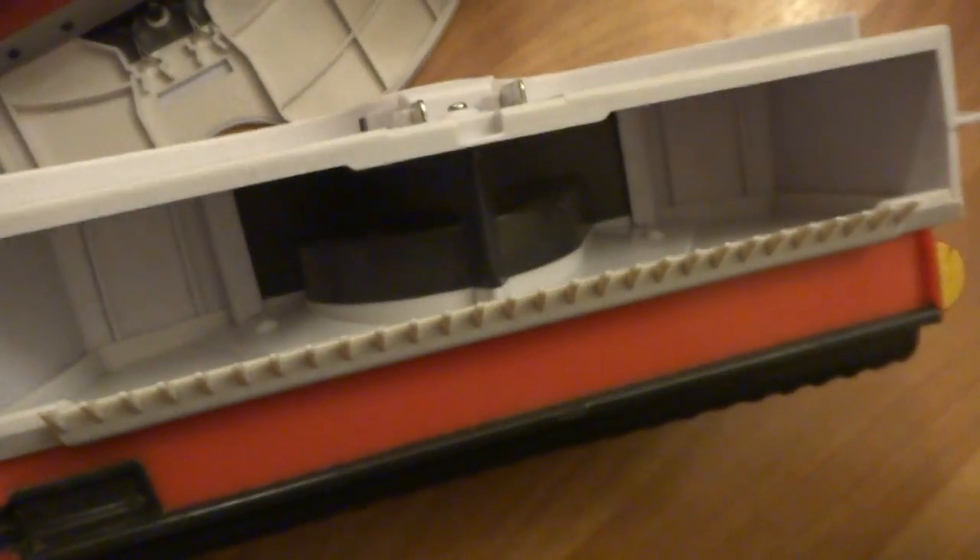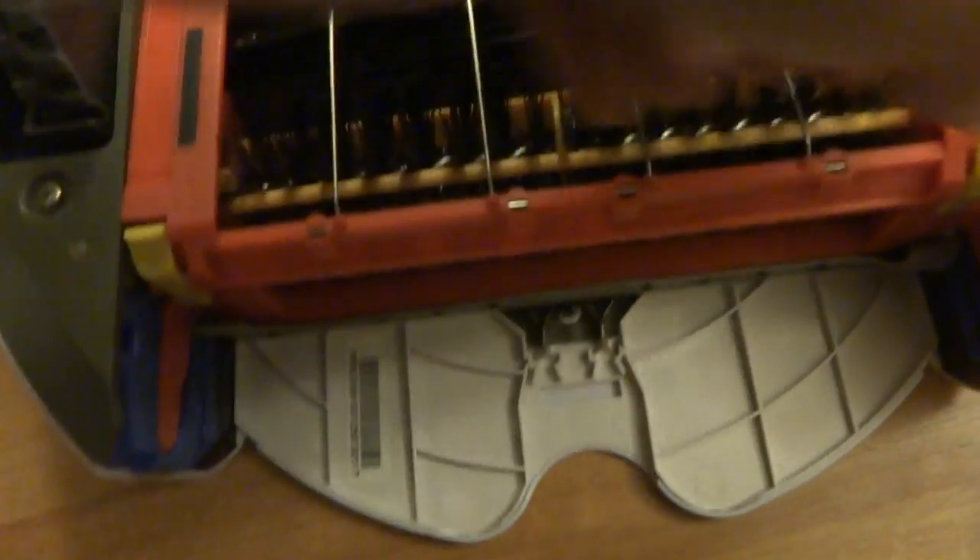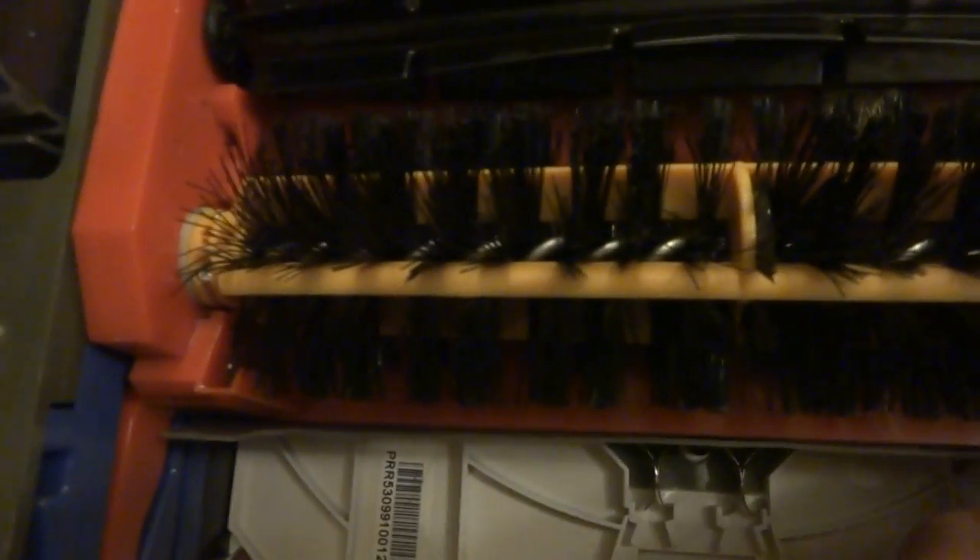Serial number here — so there you have it, 530 model. Here's the dustbin. Everything has been cleaned and disinfected with Clorox wipes — we have a pretty clean Roomba here. I got a brand new filter, and I'll show you the brushes — pretty clean, everything has been cleaned and disinfected.